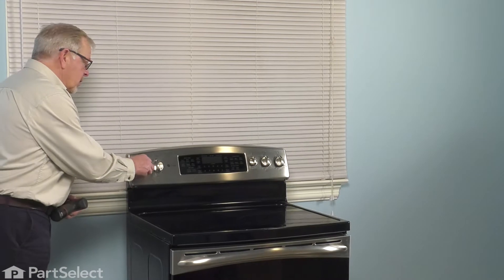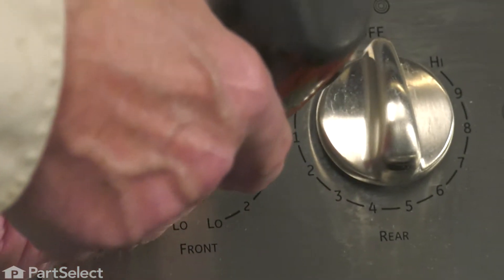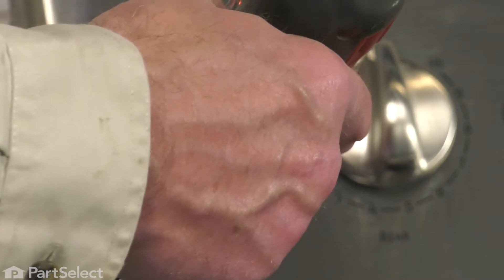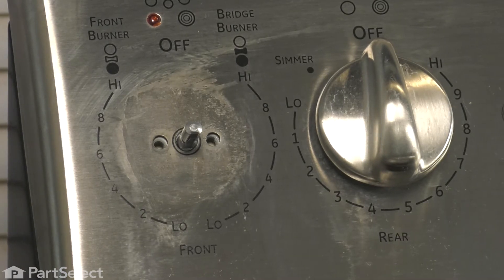Once we've done that, we can start the repair. We'll simply pull the knob off, locate the two Phillips screws behind it, remove those two screws, and then go to the back of the range where we can pull the control out and exchange it for the new one.